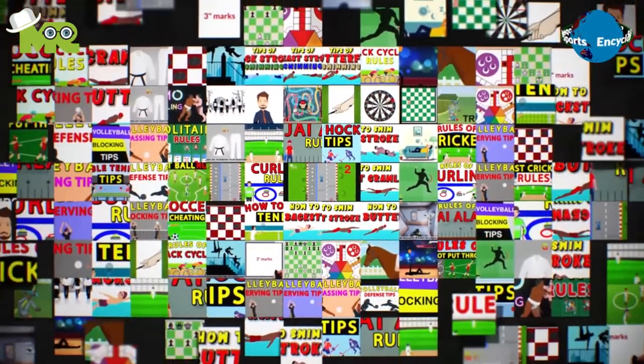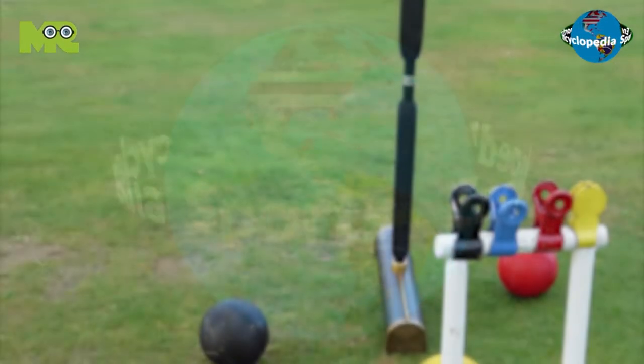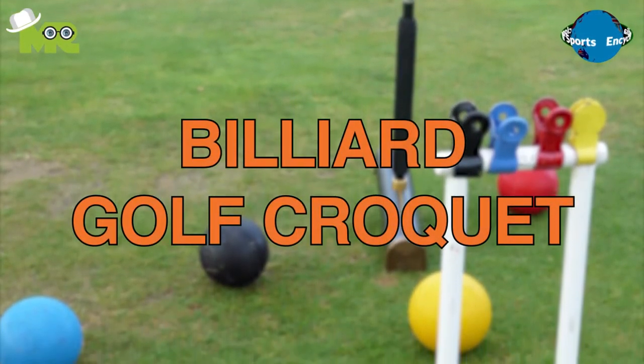Welcome to another episode of Sports Encyclopedia Series, where you can learn about every single game that's ever existed on planet Earth. Today in our Sports Encyclopedia Series, we'll talk about Billiard Golf Croquet Game.